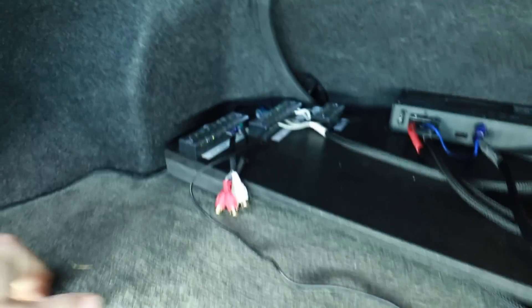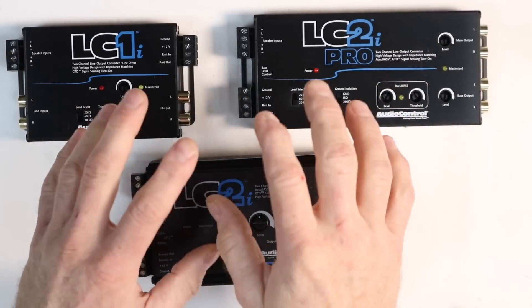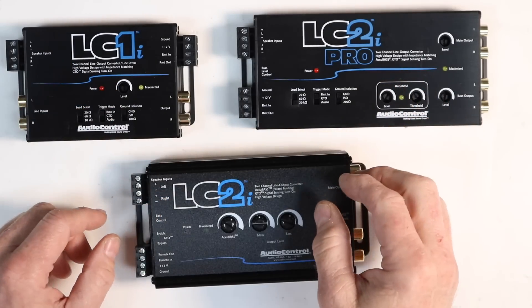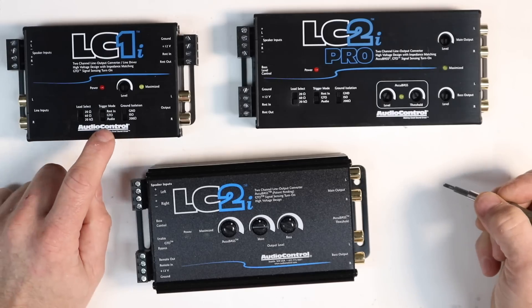How we're going to use them is the LC1i is going to power the highs amplifier, and naturally the LC2i Pro is going to power the sub amplifier. We could use just the LC2i to do the job, but we have both and we need to test them, so it only makes sense. For this car we're using the factory radio. What we need is a left and right output, which we have here — we're going to plug into those. We're also going to come over here and grab our power and ground. One of the features we want to test is the turn-on, meaning the GTO. We should be able to just connect our speaker wires and the unit turns on.